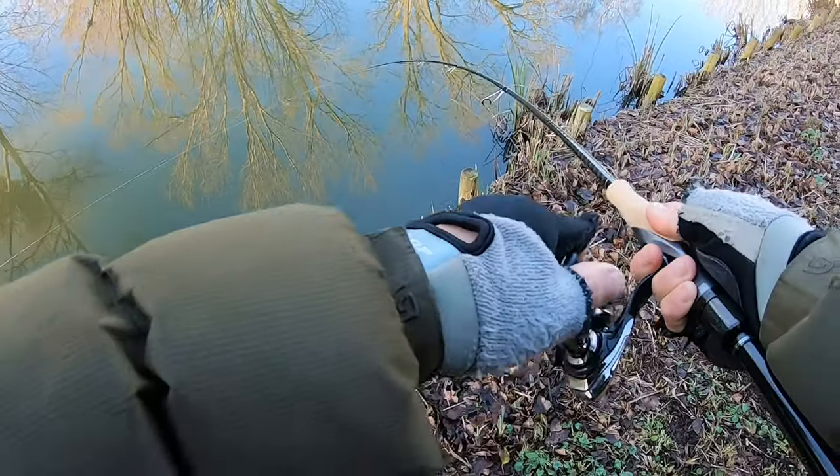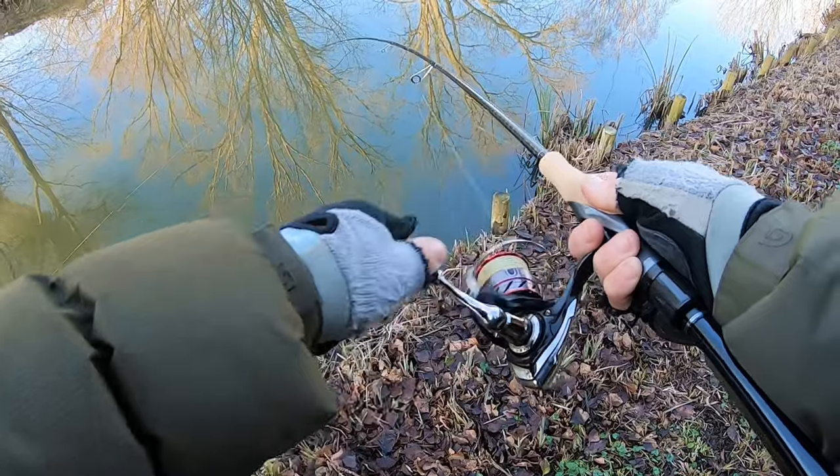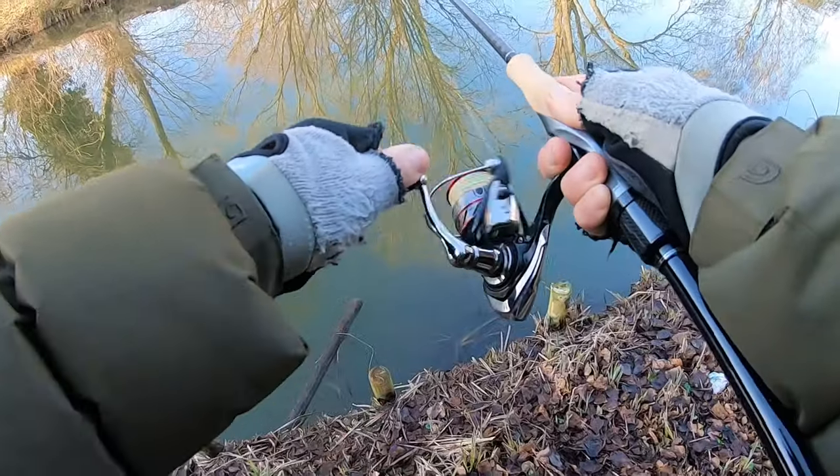I've had a couple of fish on it now and I've got to say, when you do hook a fish, it handles it really well and it does feel like it's setting the hook better. It's not so stiff that you don't enjoy the fight. It's a good, good all-round rod.